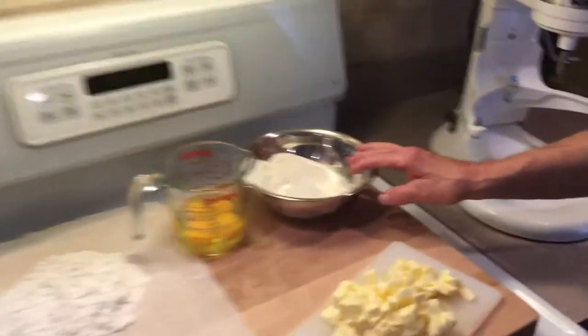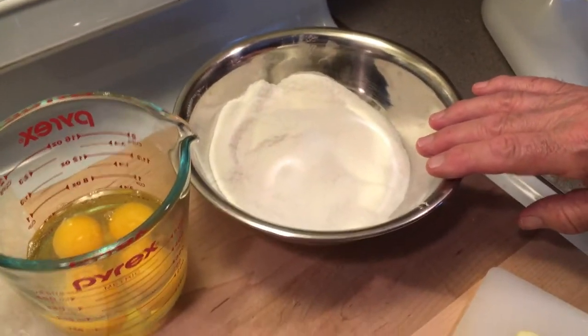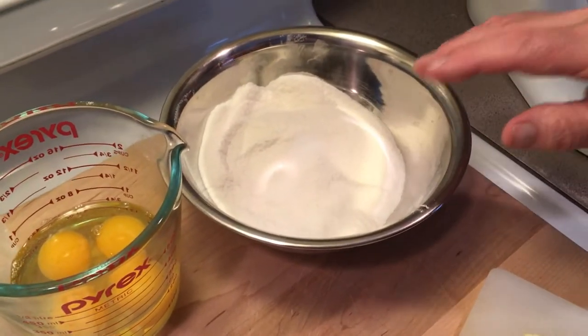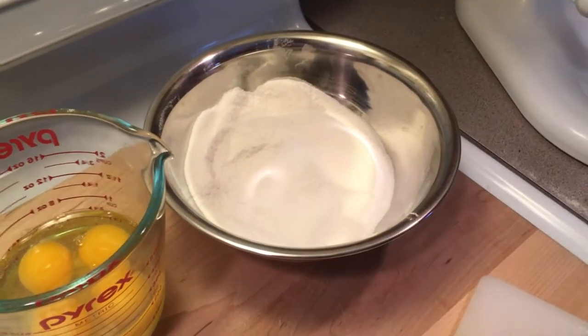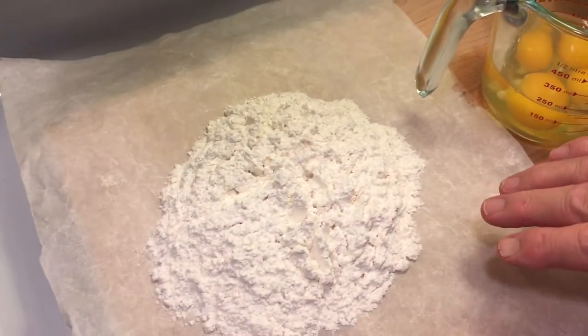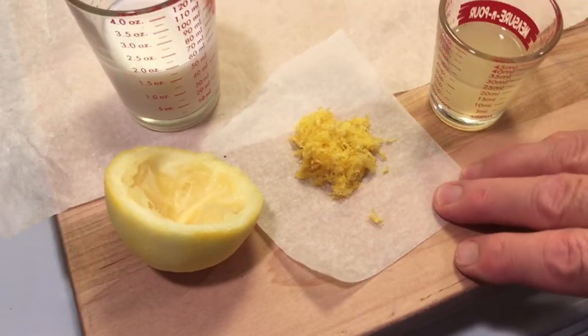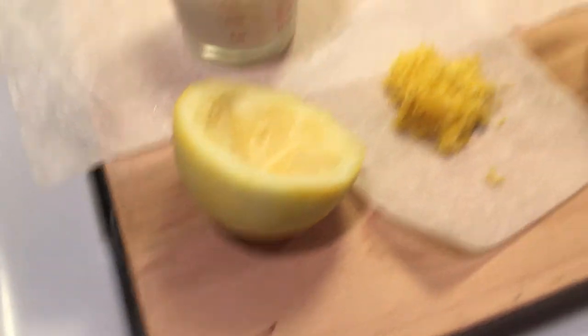For our preparation, I'll tell you what we got. We got our sugar and a half a cup of flour mixed in here, and salt, and we're going to mix it with our butter. We have four eggs, our flour at the end, milk, and we have a half a zest of lemon and a half a juice of lemon — one lemon. We'll get started.